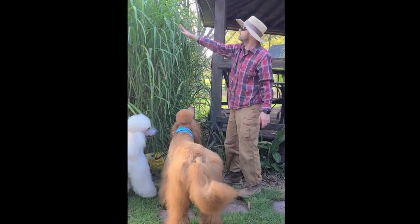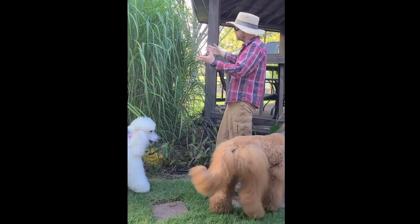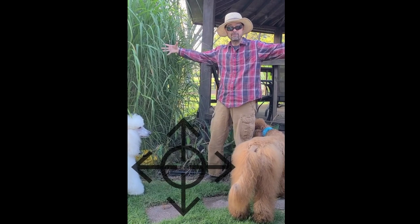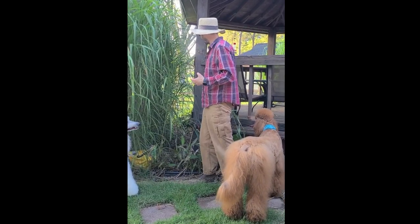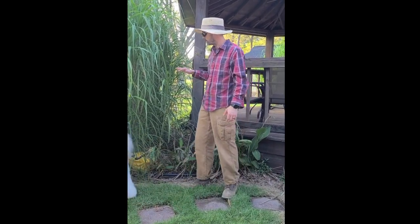You can see here where the bamboo is growing up against the gazebo. If bamboo is just left to do its own thing, it's just going to grow in every direction. You're going to want to cut the bamboo back, and you'll see when I come in to cut it back how we do that.